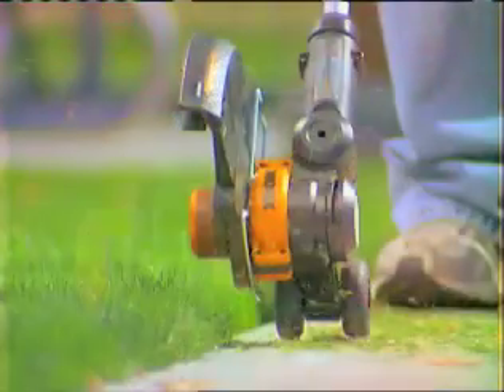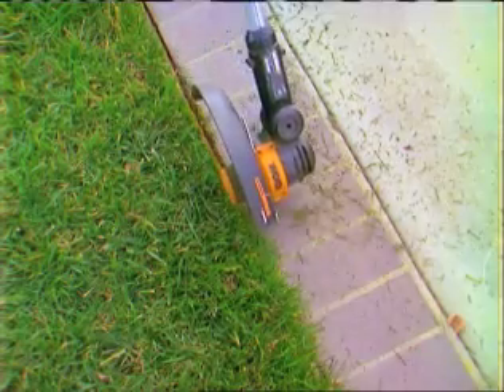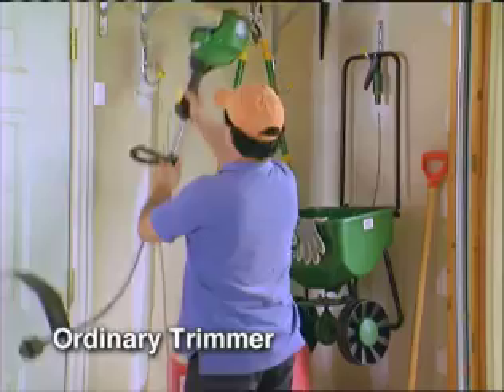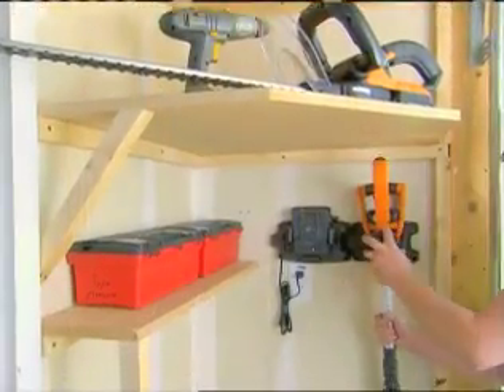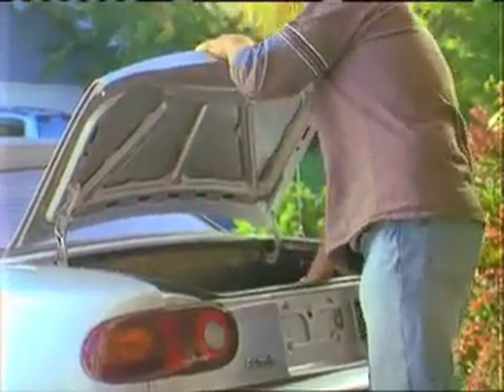Removable twin wheels guide the machine to a perfect cut every time. A clean, straight edge makes a big difference in the appearance of your yard. Unlike ordinary machines, the WORX GT is fully collapsible for easy storage and can easily be transported in your vehicle.